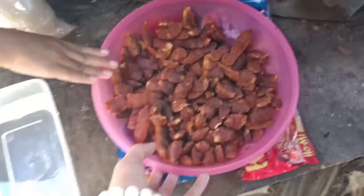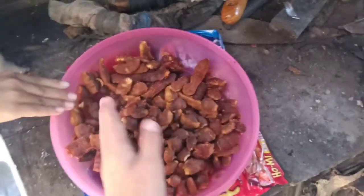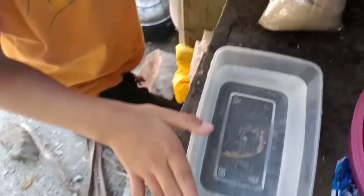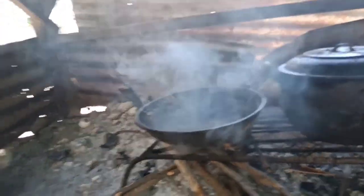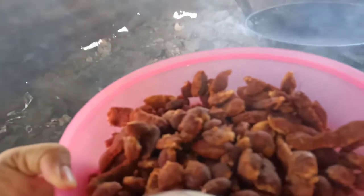Okay, the first step is the sampalok. Okay, sampalok. Itong sampalok — ito. Then the next is the water, then sugar. Una, ito hanggang tapos-tapos. So I think sampalok yung una, ilulunod na natin.